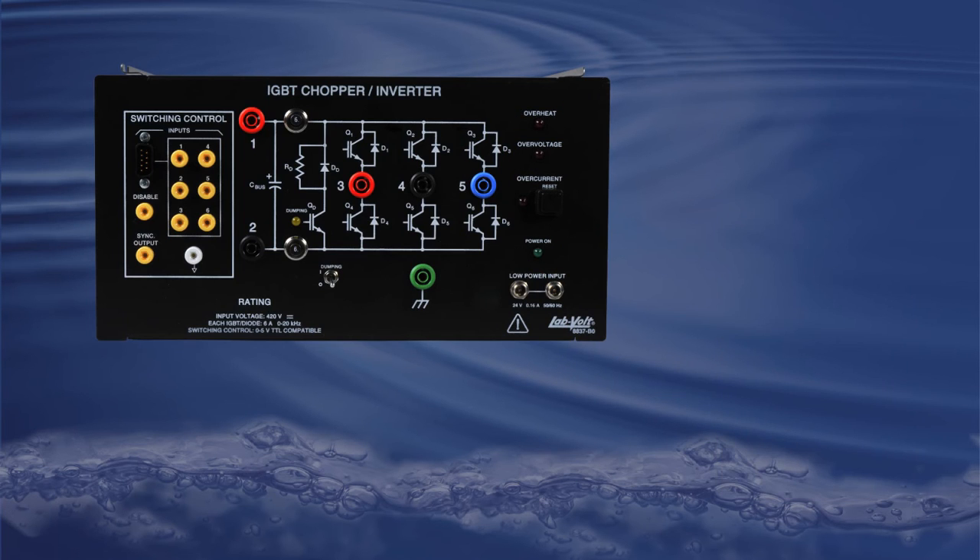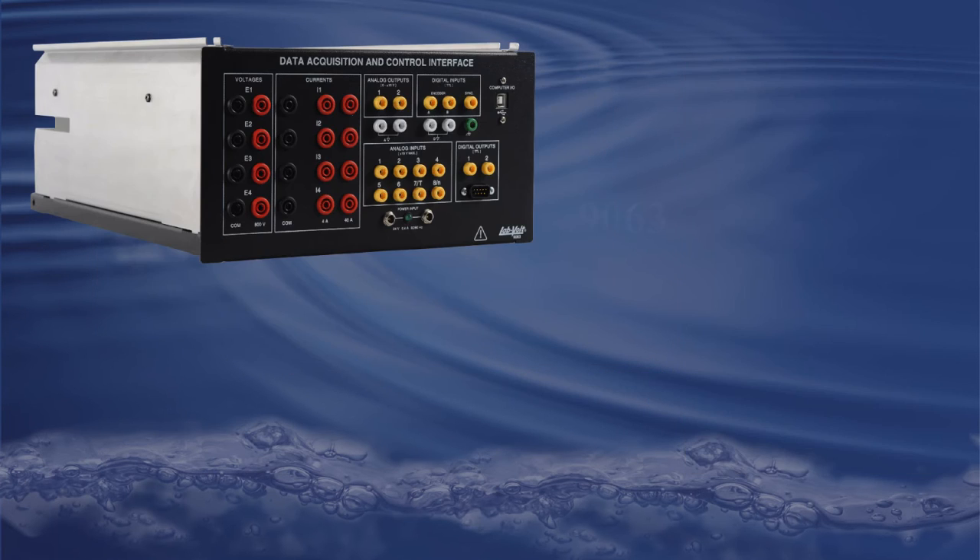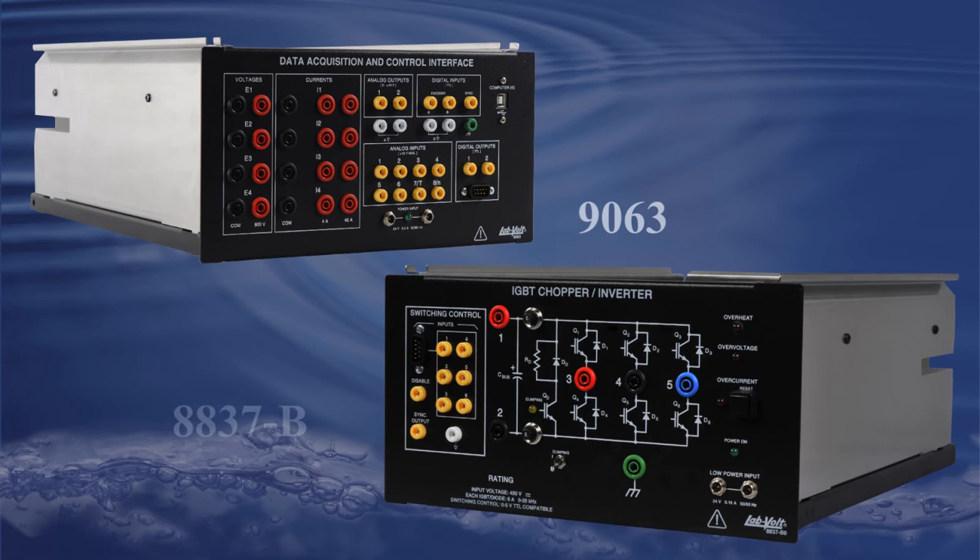The switching control input panel can be used to have external control of the IGBT's gate using a 0 to 5 volt signal, but when connected to the 9063 with the DB9 cable, the IGBT's gate becomes fully controllable from your computer using the chopper inverter control application.